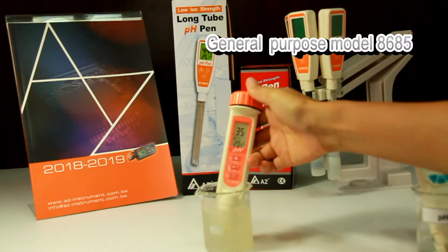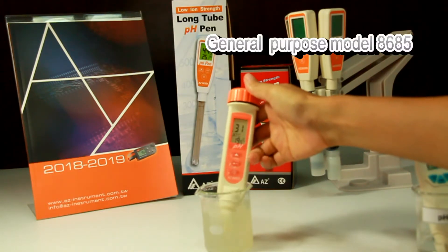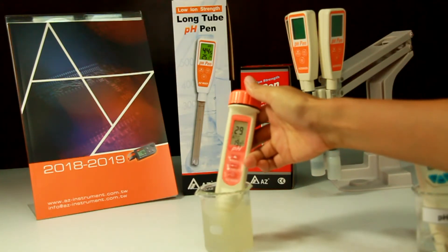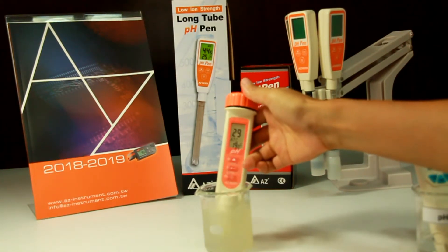If you want to measure the PH value of lemon juice, you may use the model 8685 regular glass bulb PH electrode. Stir gently to get the PH value.